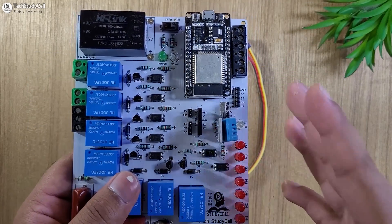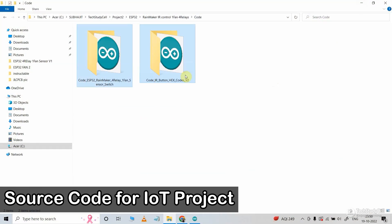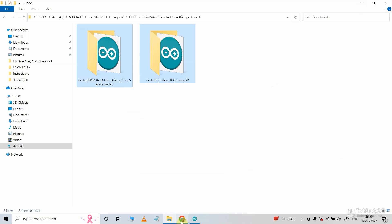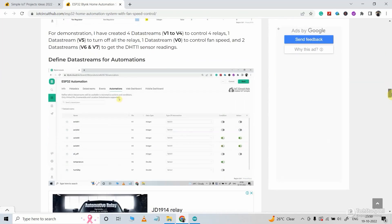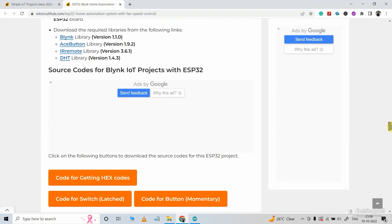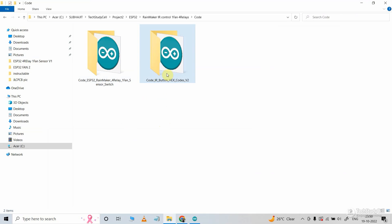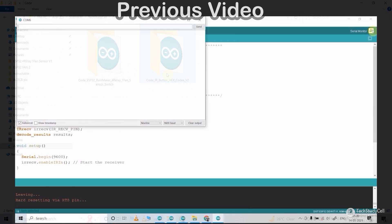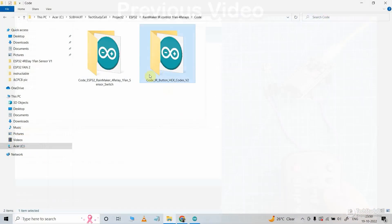Now we can move to the coding part of this project. These are the source codes for this project — you can download all these codes from our website iotcircuithub.com. Just visit the article, you can find the link in the description, then you can download all the codes from there. You can use this code to get the hex code of any IR remote buttons. I have already explained the process in my previous video.